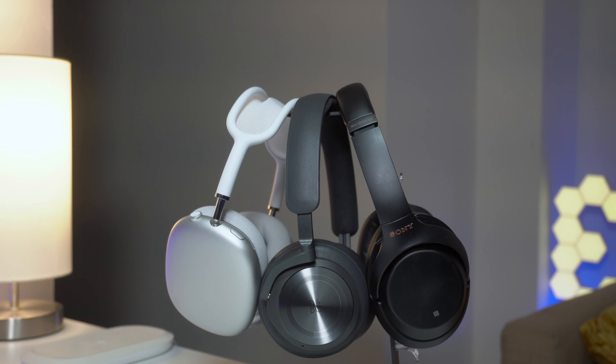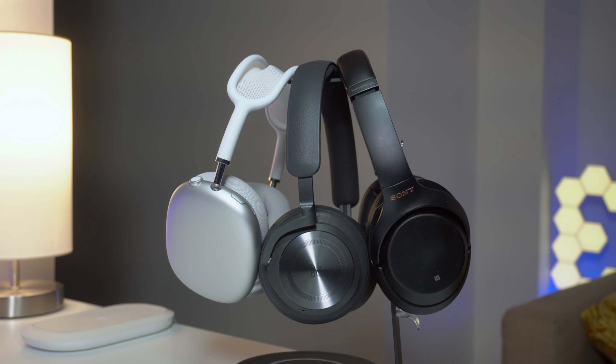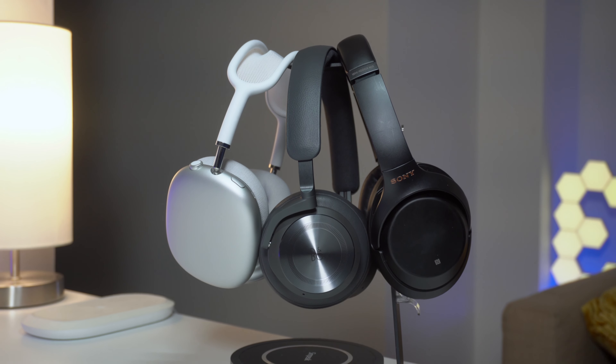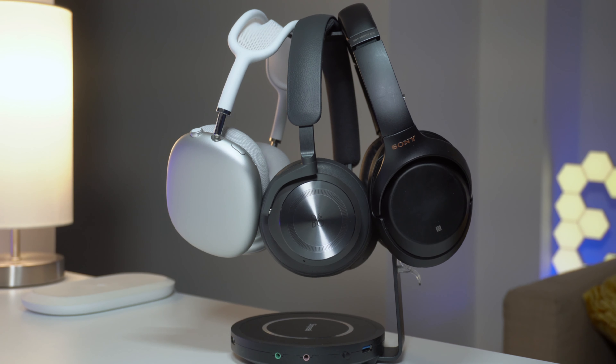Hello and welcome to this video. I have been using the Beoplay H10 for a while now, so today I'll be narrating my experience with it and how it compares to the Sony and the AirPods Max, which I've been using for a very long time.